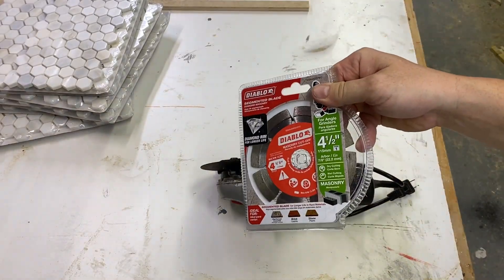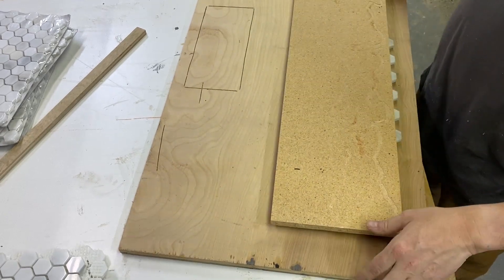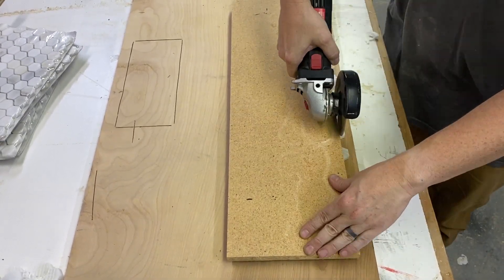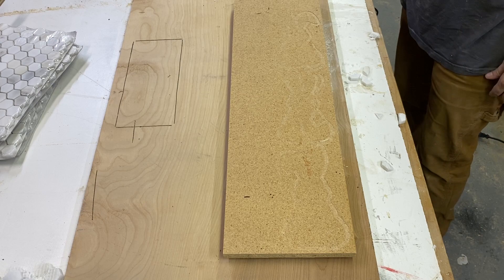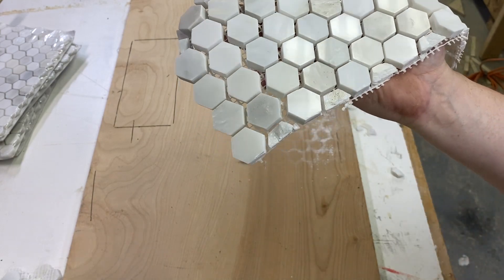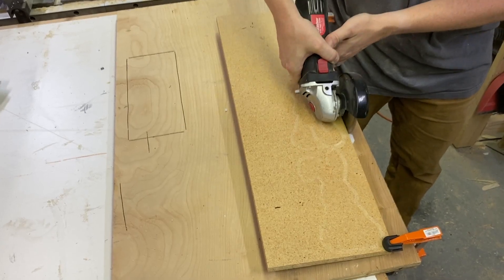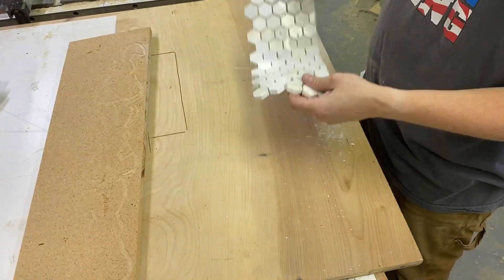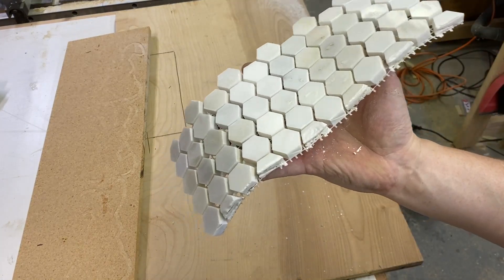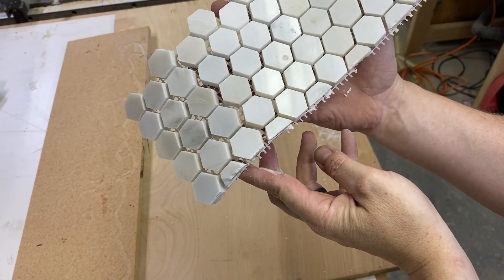My trial and error is your benefit. I tried using two-sided tape to hold the tiles while cutting with a diamond blade on my cutoff wheel — it didn't work. I then added clamps to the board to stop it from bouncing — that didn't help either. You can see it's still chipping out pretty badly. Keep in mind these are small tiles; if you're using larger tiles this dry-cutting method may work for you.